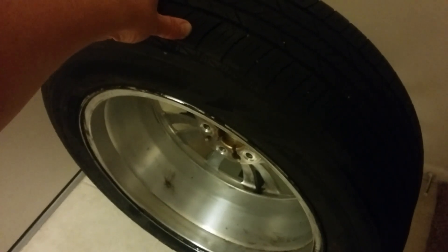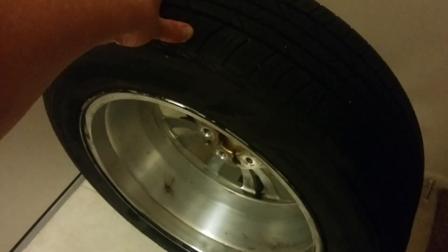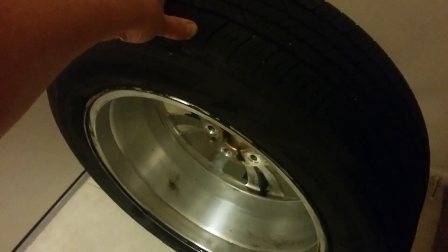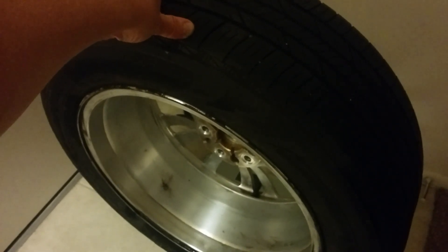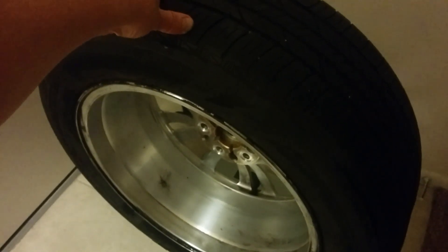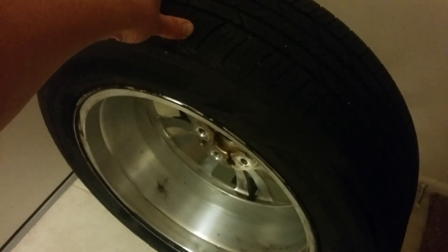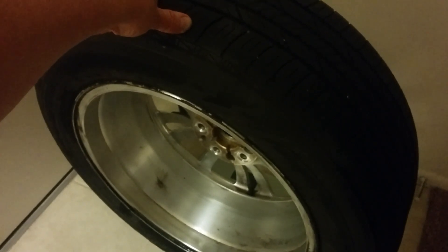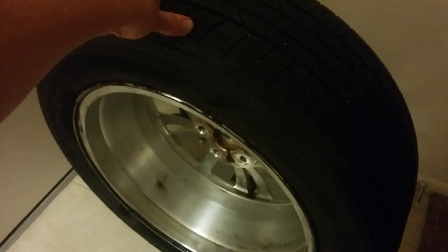The Bolt EV stock rim, at least on the LT trim, looks cast — that adds a lot of weight without adding strength. This rim is both half an inch wider and the same diameter, yet significantly lighter. We won't know until we break apart the stock rim and tire and weigh them separately, but my guess is the stock rim is about 22 pounds. That would mean there's about three pounds of weight in the Michelin Energy Saver not accounted for — from the goo on the inside periphery of the tire.